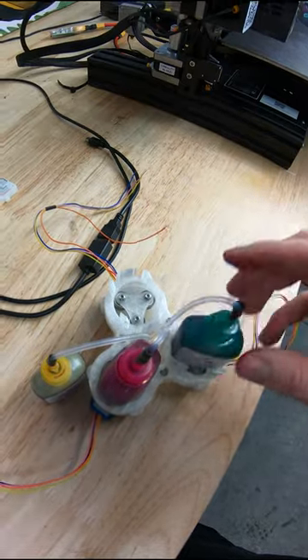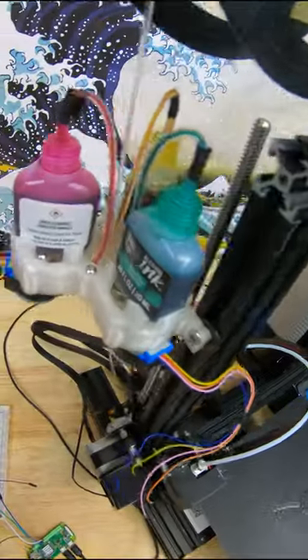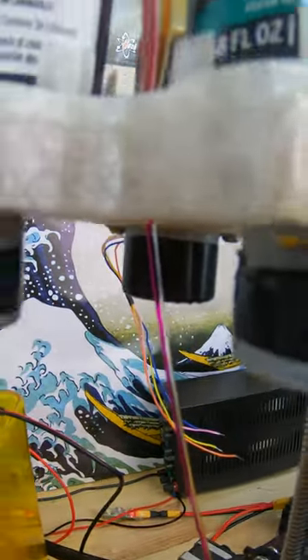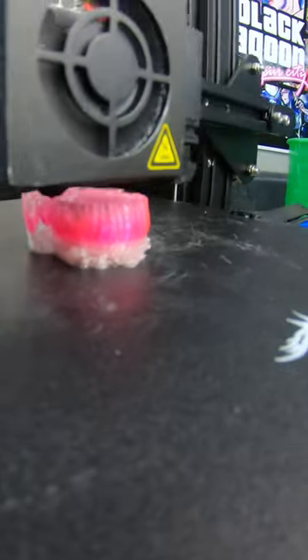These colors in combination can be used to create any color, and then it takes the ink and coats the outside of translucent filament. This is a 50-50 split of magenta and translucent filament, and this is what the results are on the 3D print.